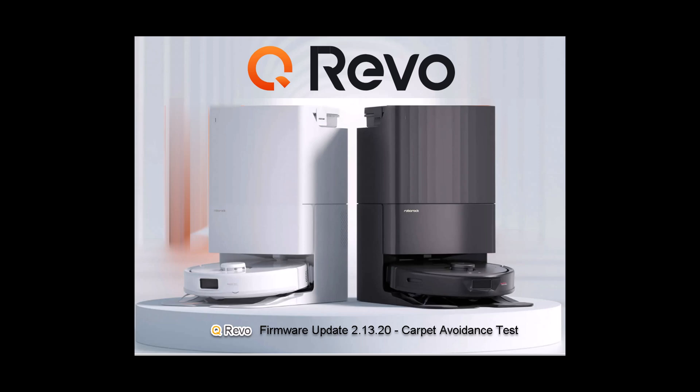For those that viewed my previous video, I did an obstacle avoidance test with the QRevo with the new firmware update 213.20 on hardwood floors. Today I'm going to run an obstacle avoidance test on carpets and see if it does just as well.